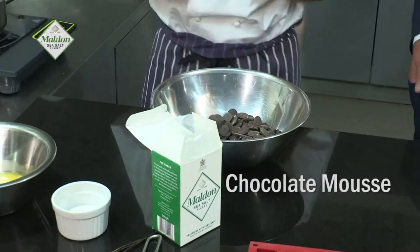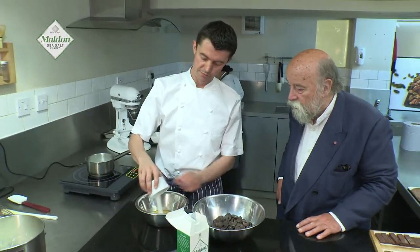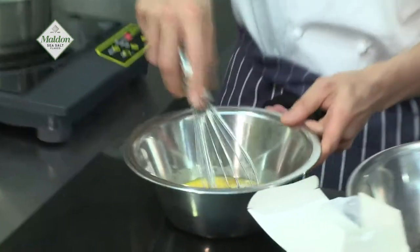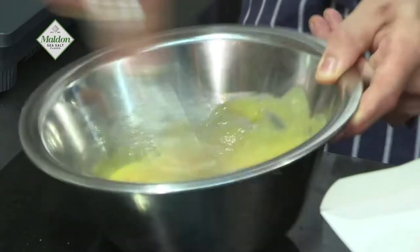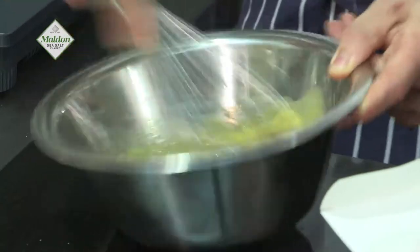So the first thing we're going to make is the chocolate mousse. We're using Tuscanah 65 — it's quite a fruity, wonderful chocolate, fabulous for this type of mousse. We've got some egg yolks and some sugar. Whenever you add sugar to egg yolks you must give it a very good mix, as the sugar can weaken the egg yolks. If you give it a good whisk and emulsify them together, it becomes much smoother and you don't lose any of the strength in the egg yolks.